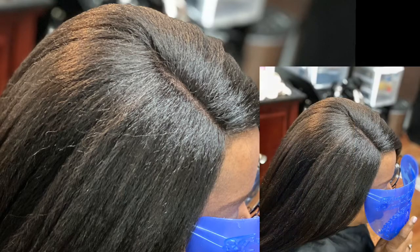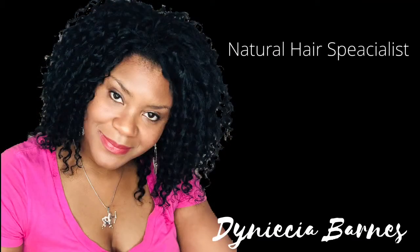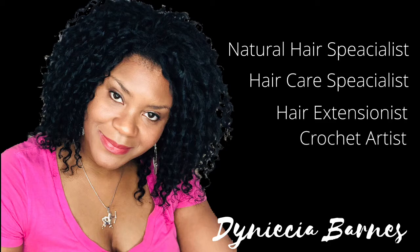Thanks for watching. To book your next wig install, please visit SalonJoyaire.com.